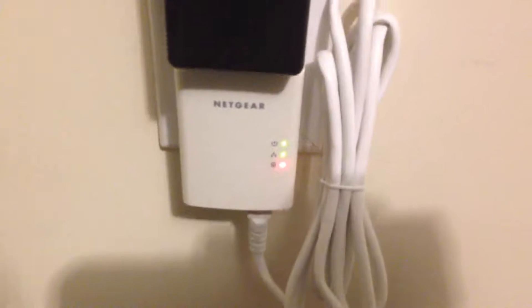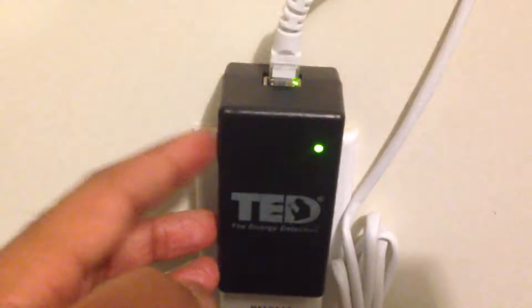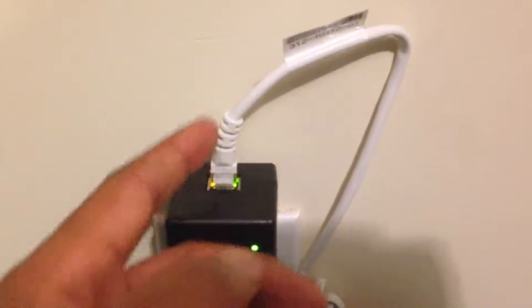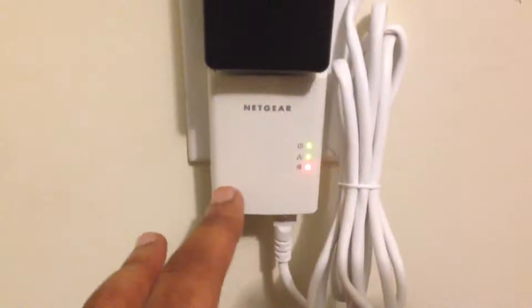I also had to buy this Netgear — I got it from Best Buy. It's a Netgear Ethernet or LAN extender. What it does is it basically plugs into the power outlet and it transmits this data. This is the gateway unit that comes with the TED device, and this TED device transmits the information through the power lines or through this Ethernet connection to this particular extender here.